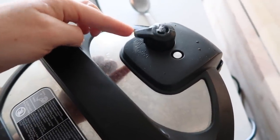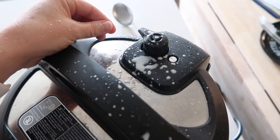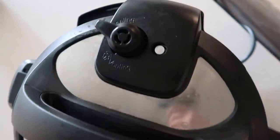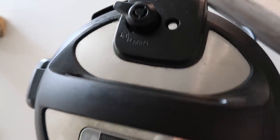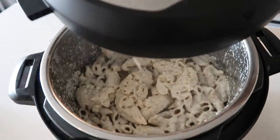Now I'm going to show you this — if you turn that little knob, it's going to explode. So make sure that it releases on its own. Just let it sit there for about 10 to 15 minutes and it will release on its own. That little pin will drop and then you can take the lid off your Instant Pot.